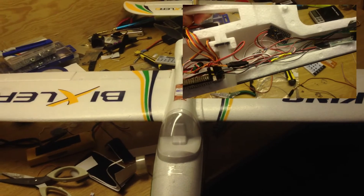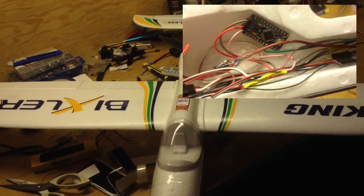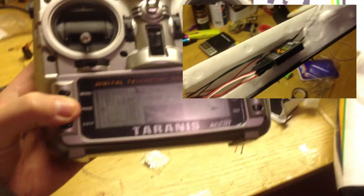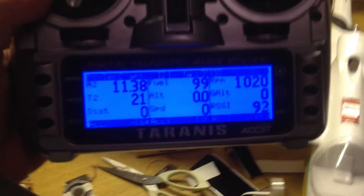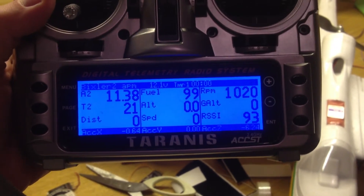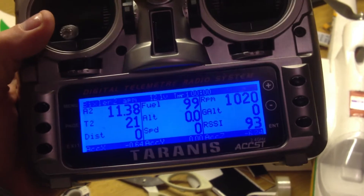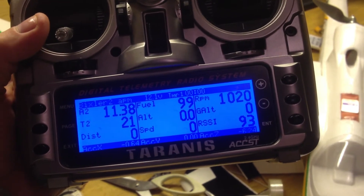The Arduino I had to use to convert Mavlink data to EzUHF/Ethersky data. It wasn't perfect but it works. Here you can see A2 is battery voltage, fuel is how many percent of the battery is left, and RPM is like the throttle position in the plane — which is good so you can see what the throttle is doing when you fly autopilot.